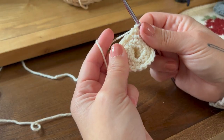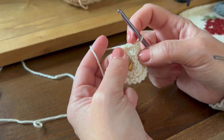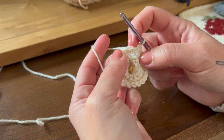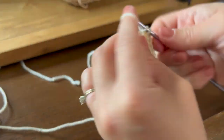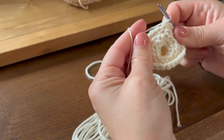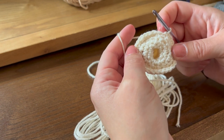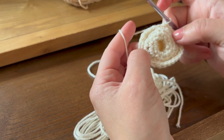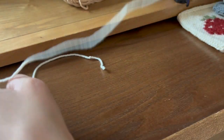Round 18, you're going to make 30 stitches: two single crochet into the first stitch, and then one single crochet into each of the next four stitches. For round 19 — the last round — we're going to do two single crochet into the first stitch and one single crochet into each of the next five stitches. This will make 35 stitches, and then we'll do one extra to make 36.